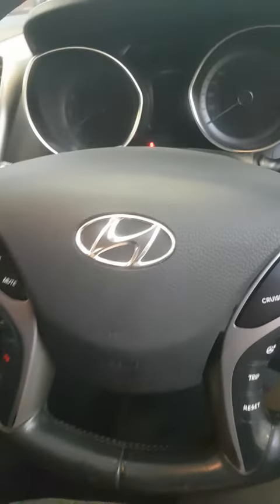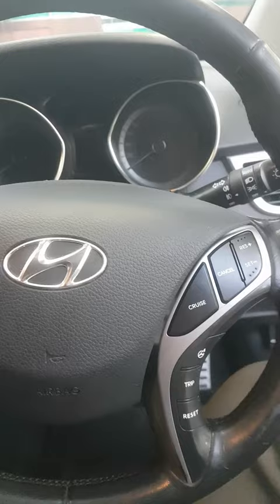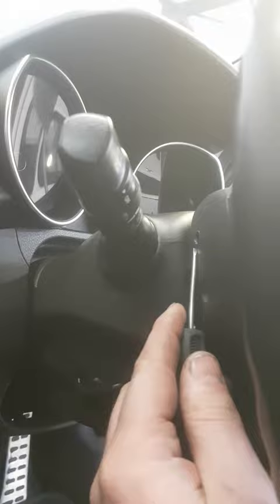Hey guys, if you want to see how to remove the front airbag so you can loosen the steering wheel, it's quite easy. You'll see there's three little holes — there's one over there, one on this side, and then one underneath.